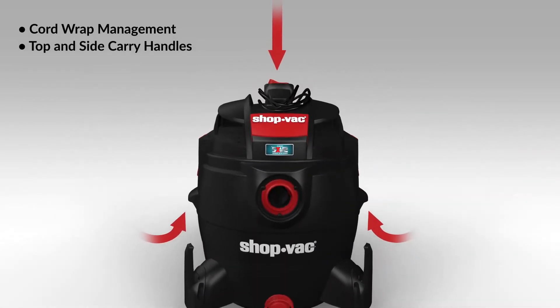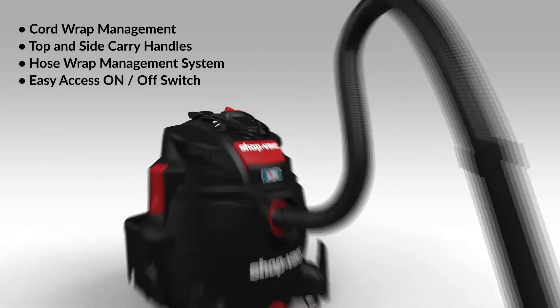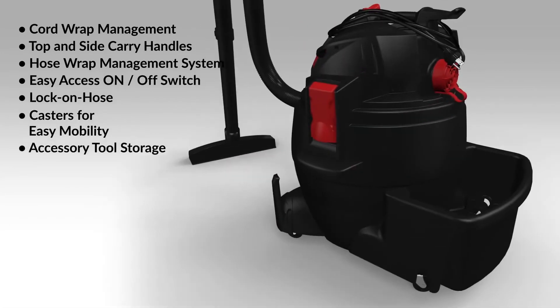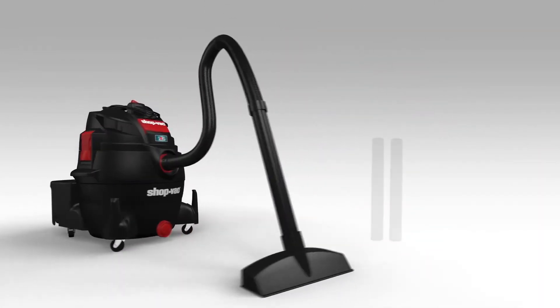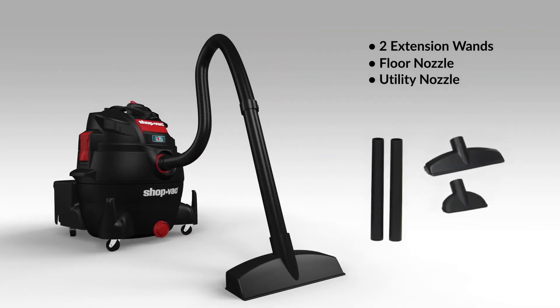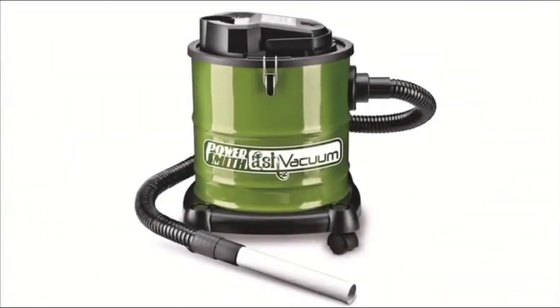The unit comes equipped with cord wrap management, top and side carrying handles, a hose wrap management system, an easy-access on/off switch, lock-on hose design, casters, and a tool holder. Accessories included are two extension wands, a floor nozzle, utility nozzle, crevice tool, cartridge filter, foam sleeve, and a high-efficiency filter bag.